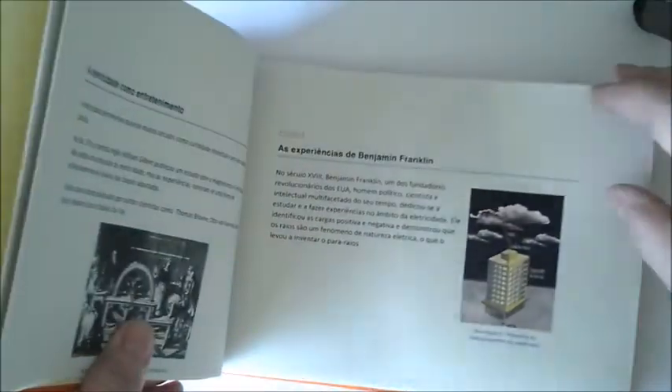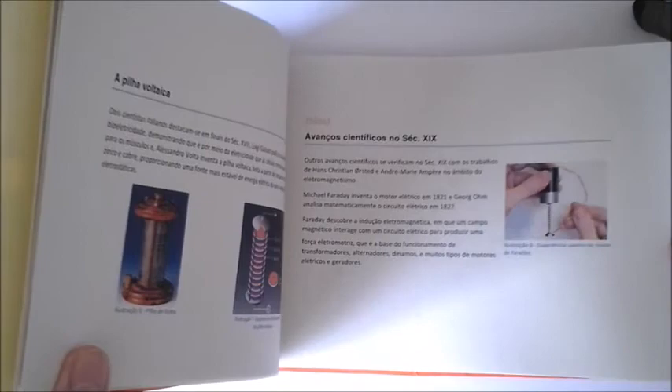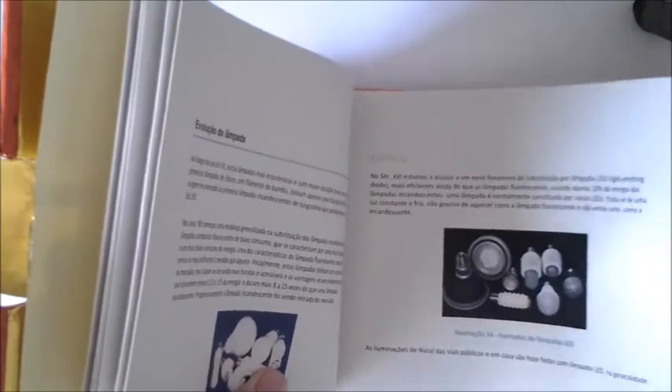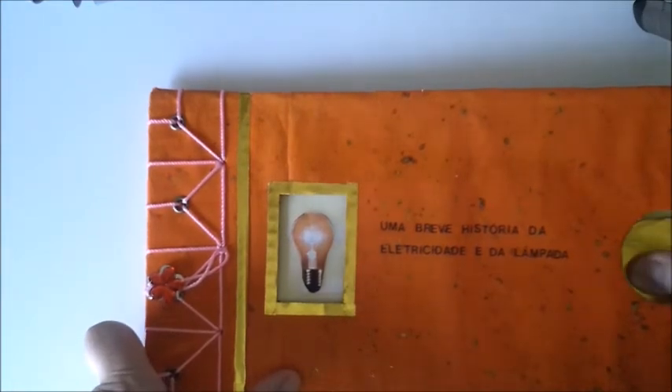This is a brief history of electricity, covering the Greek experiences in antiquity with amber, electricity as entertainment in the 17th and 18th centuries, the experiences of Benjamin Franklin, and the scientific advances of the 19th century — including the invention of the incandescent Edison lamp, the Tesla lamp, the electric grid, and the evolution from compact fluorescent lamps to the lights we use now. Having a cover that lights up is a great way to introduce the basics of electricity and electric circuits.